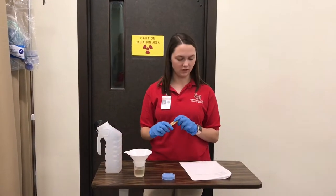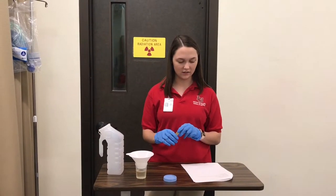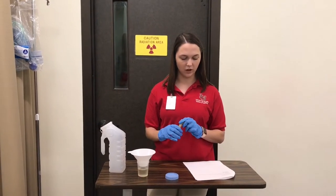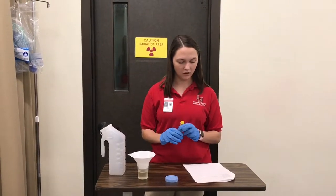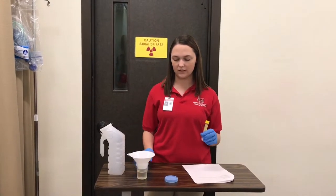There are a few types of different stones. There are calcium stones, which are the most common. There are uric acid stones, which are more common in men. There are struvite stones, which are more common in women with UTIs. And there are cystine stones, which are very rare. Now that we are done with the urine strain, we're going to discard this and begin the 24-hour urine collection.